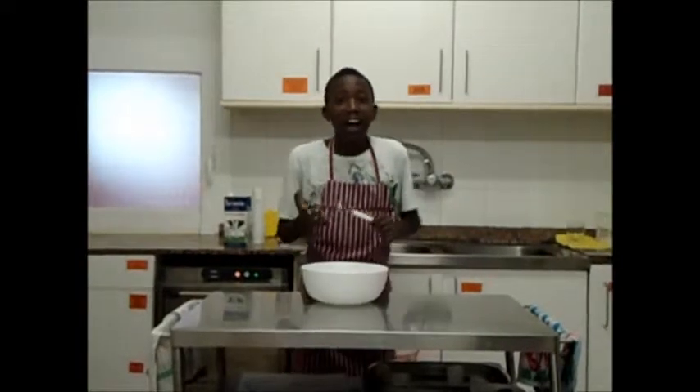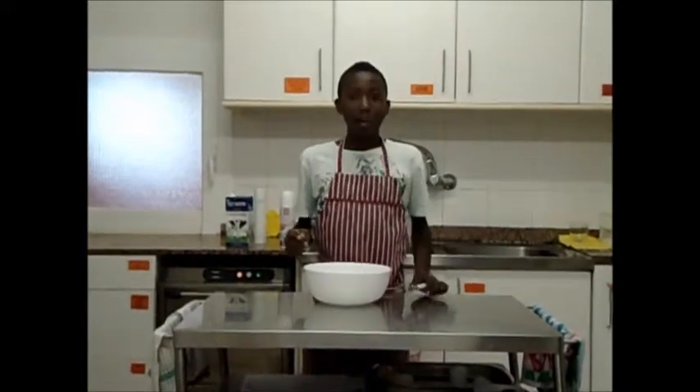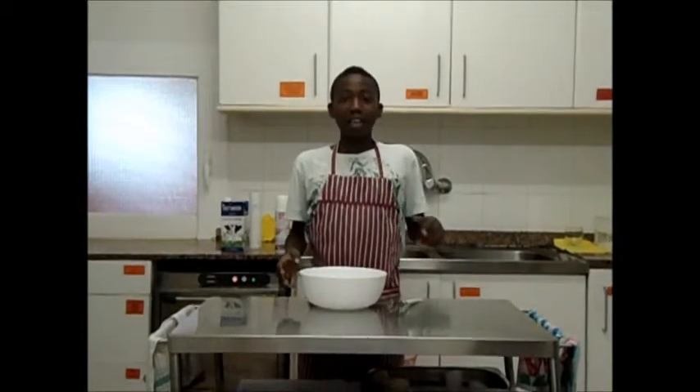Hello, I am Ghost Power and I am going to explain how to do cupcakes of strawberry and cream.